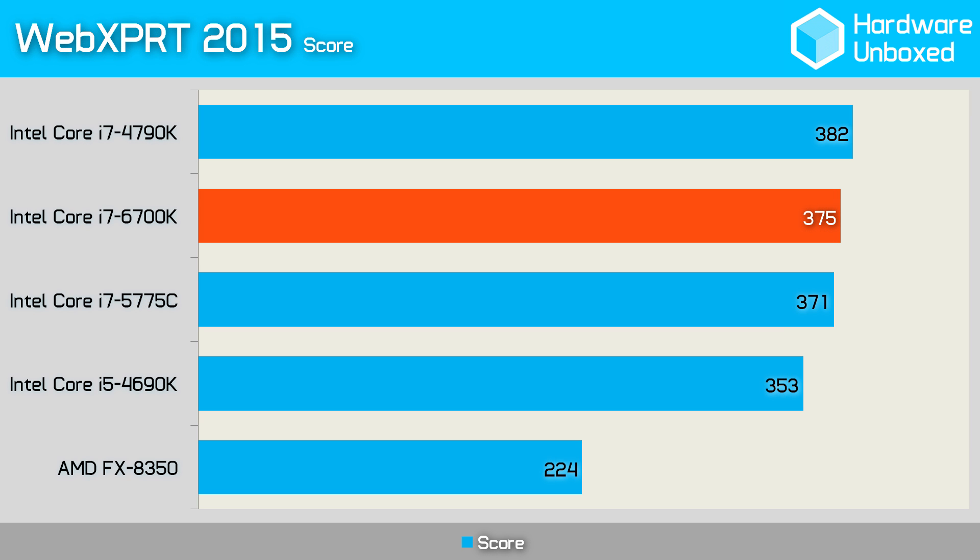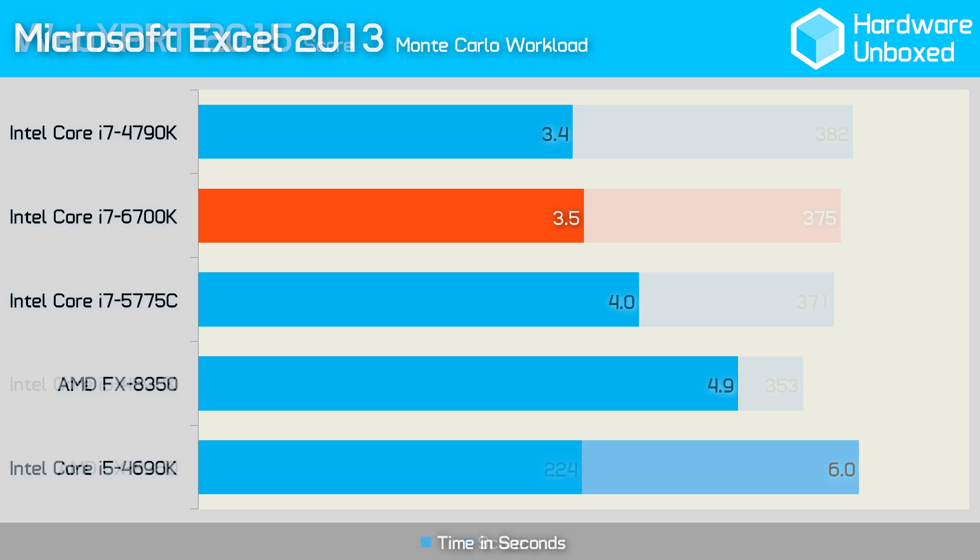Next, we tested with what I assume is pronounced WebExport, which contains 6 HTML5 and JavaScript-based workloads. The results were much in line with those we saw on Cinebench — underwhelming. Performance was very close to both the 4790K and the 5775C. In our Excel test we also see very similar performance to the i7-4790K, and this time it was slightly slower again.